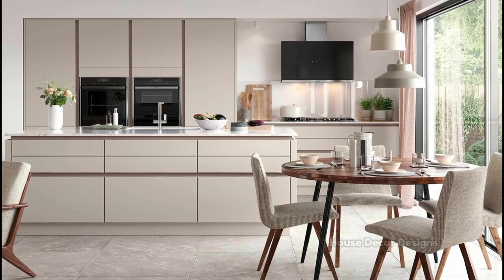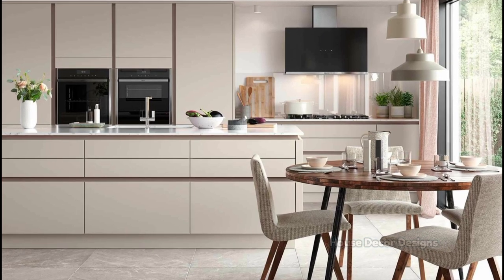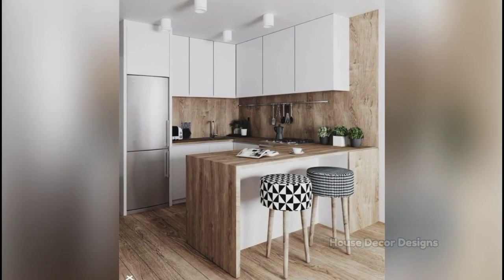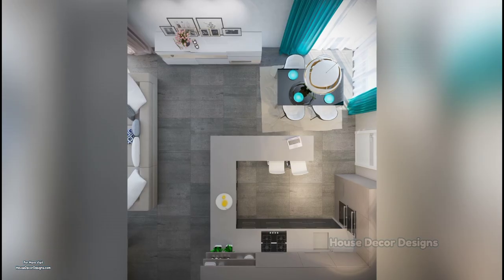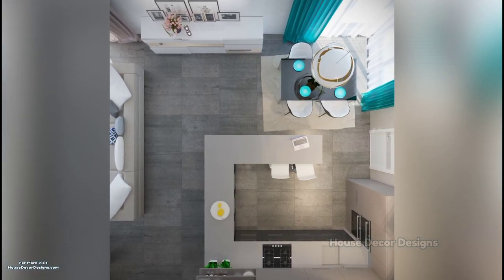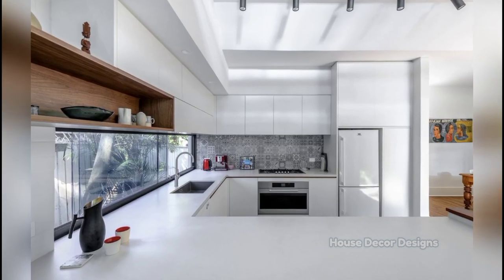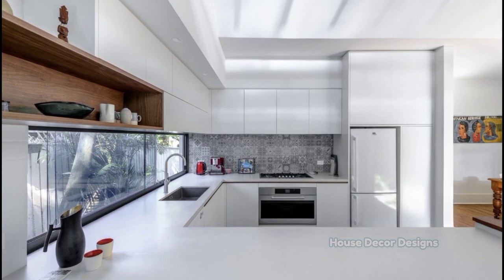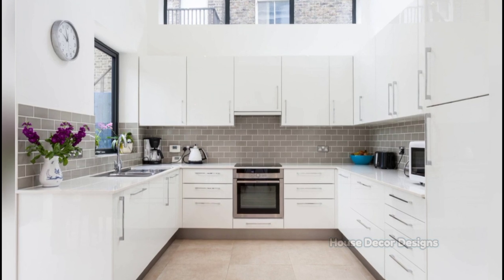Adding an island will instantly bring in extra counter space so you can do more while attending to your children's homework. You can also introduce extra storage space for cupboards and drawers on either side of it. Use a window as the central anchor point for your U-shaped kitchen. The luxurious matte finishes of the cabinets and shelves are bound to shine in bright natural light. The use of wooden finishes on the floor and a white brick tiled backsplash brings warmth and closeness to your entire setting.